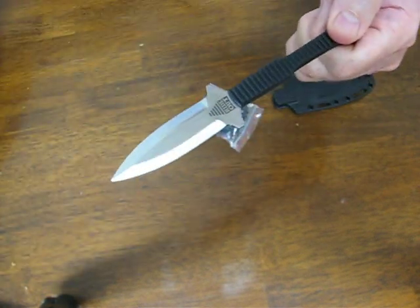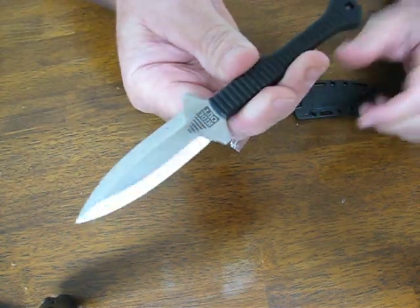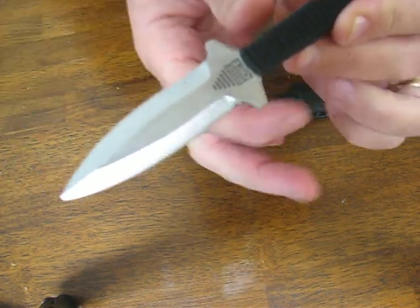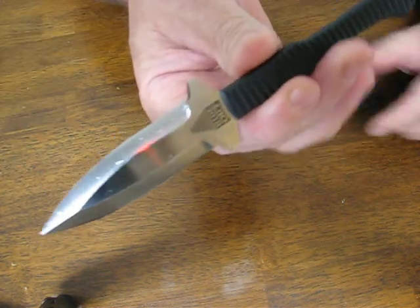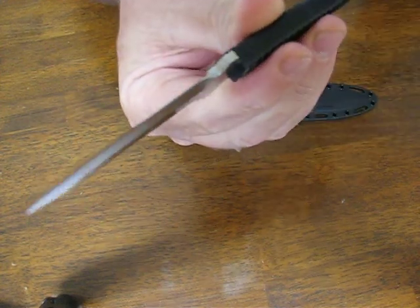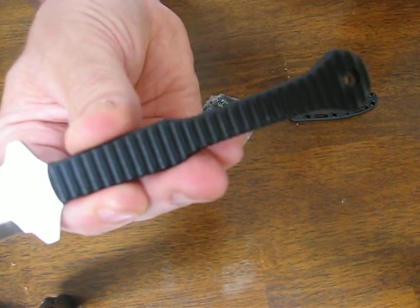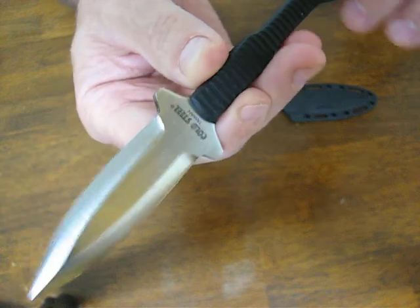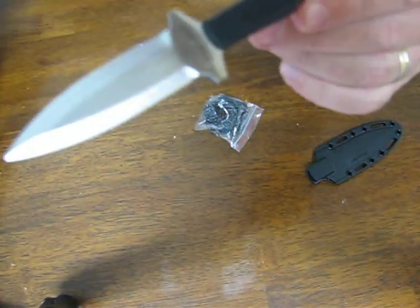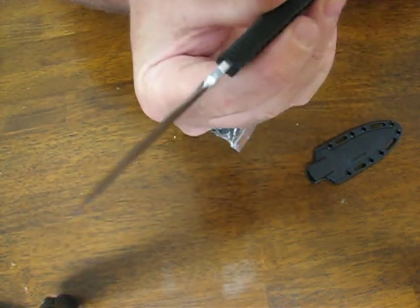The blade length is only three inches and the overall length measures in at six and a half inches. The blade steel is Japanese AUS 8A stainless steel. The weight is a light 1.9 ounces, the blade thickness is three millimeters, and the handle is three and a half inches long. It comes with a nice Securex sheath and the price point on these is excellent.